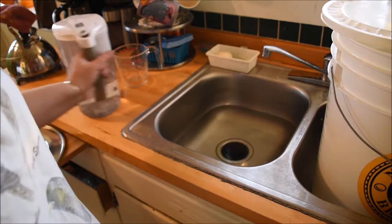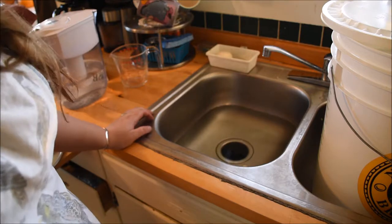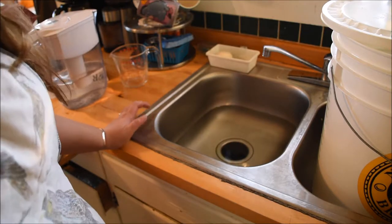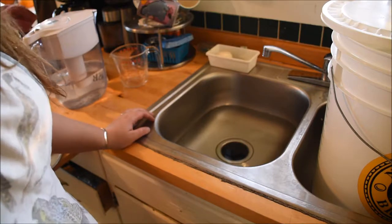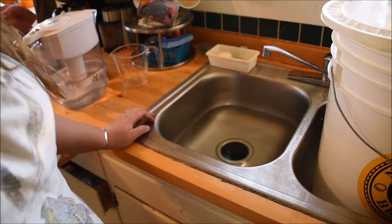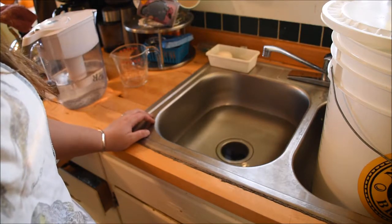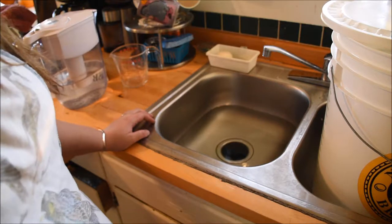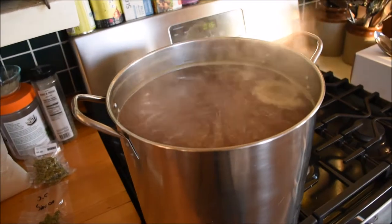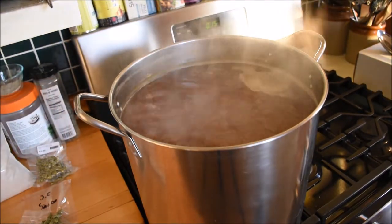We're doing this nice and easy for people that don't have wort chillers and all that fancy stuff, because when you first start brewing you might think this isn't really for me. But I think it's definitely well worth it at the end of the day when you've got five gallons of delicious beer that cost you a lot less than what it would at the grocery store.